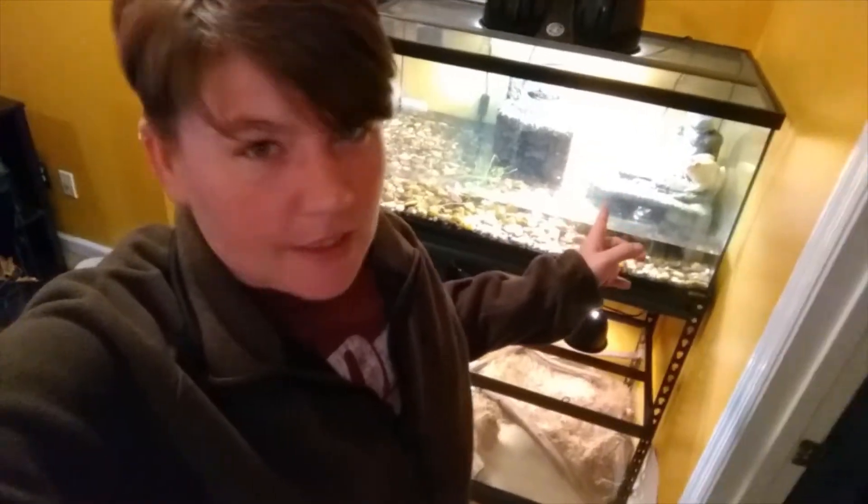It's looking really good so far, check it out! This one was easy, but these two tanks right here — they are identical. But tell me why this one is bigger than this one.